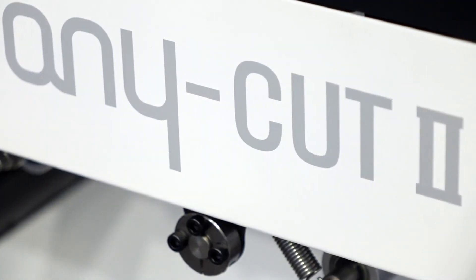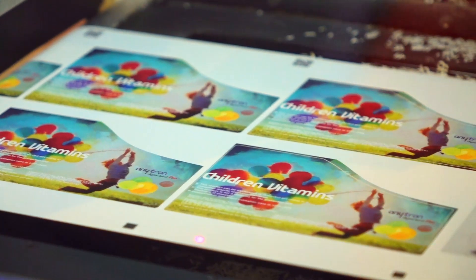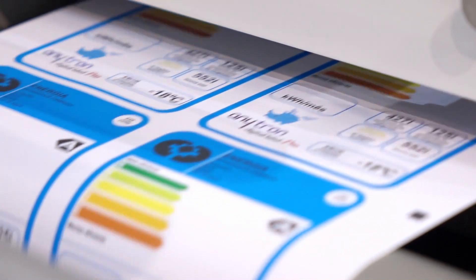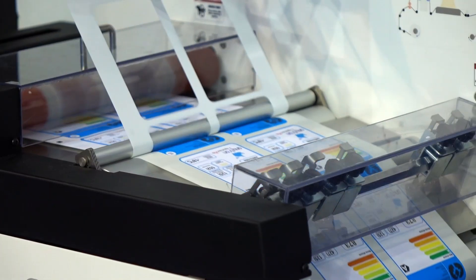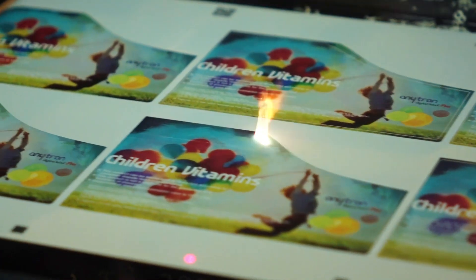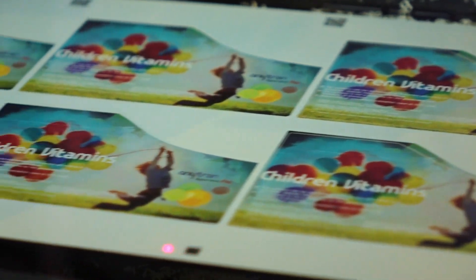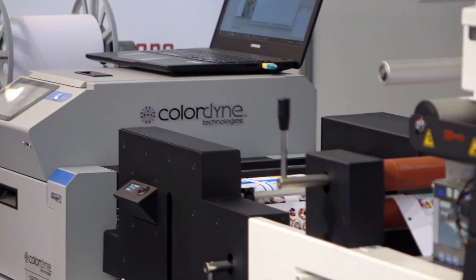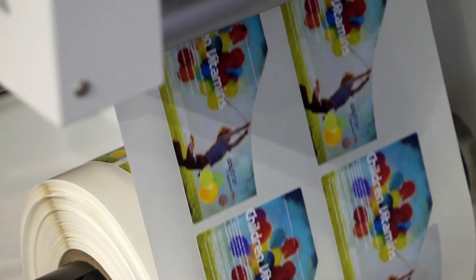Anycut 2 has a 150-watt laser, which generates 25 meters per minute speed, and it has a compact design with lamination, laser cutting, electric freemove, silencing, and two rewinders. It also has the ability to use any Memjet printer in-line, and customers can use various cutting functions like half-cut, through-cut, marking, and hatching.